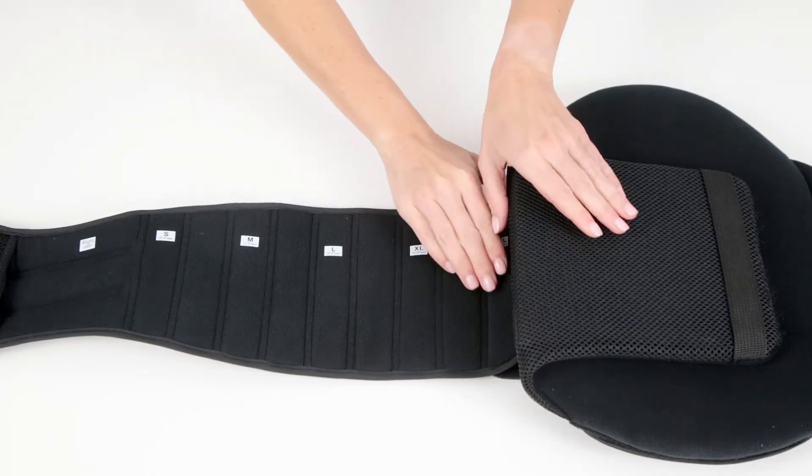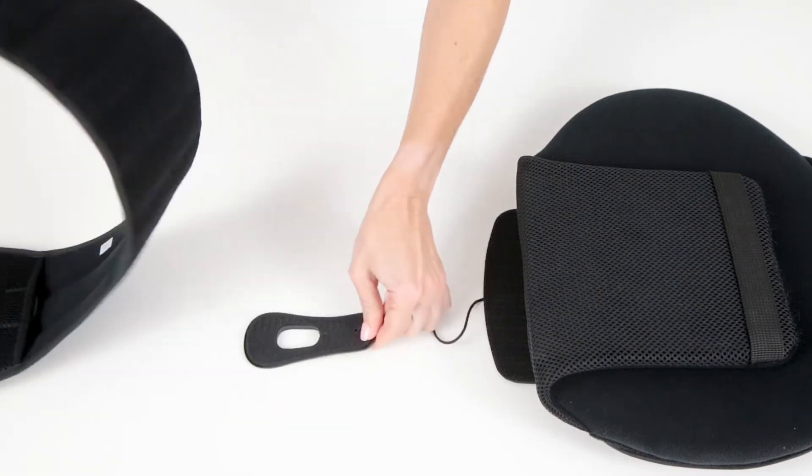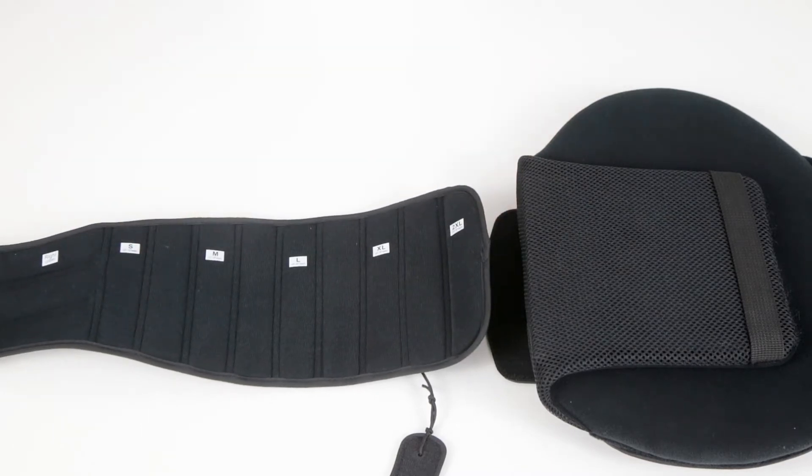To adjust the size, open the back panel cover and disconnect the fabric fasteners on each side of the belt from its tab on the back panel.